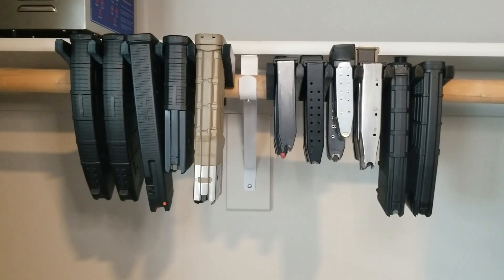Here are the magazine holders I designed. Both of them are mounted on a closet rod with a mount system I also designed.